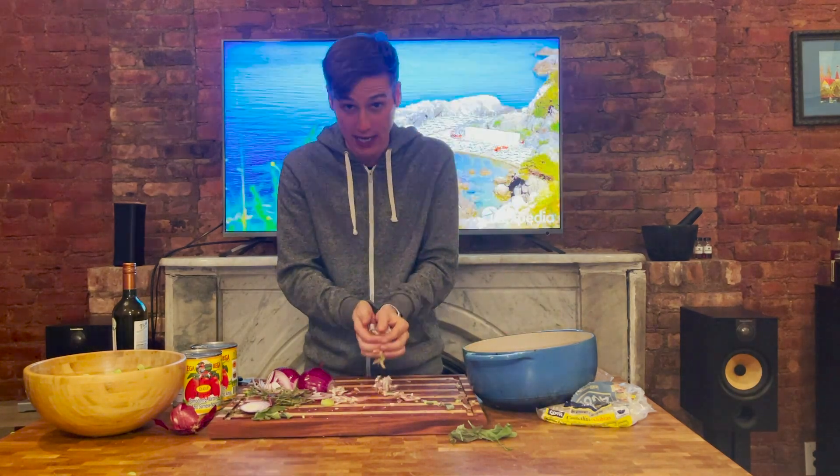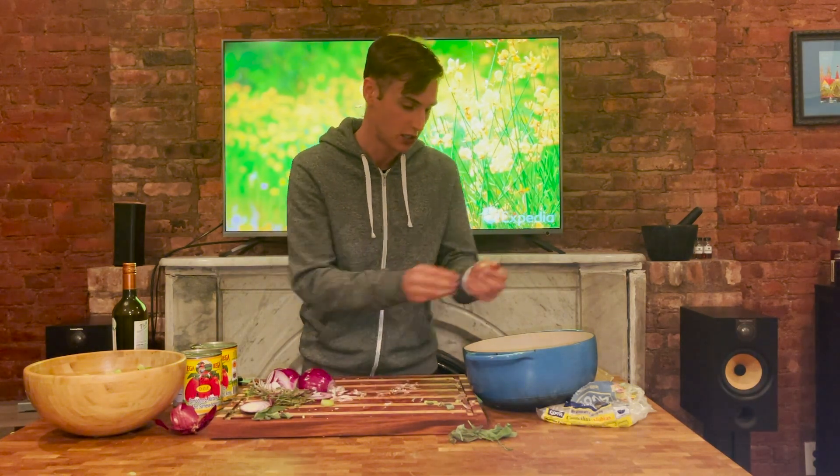This is half a kilogram of pancetta that I got from Eataly. I'm going to add this to our vegetarian dish and make it not so vegetarian. But again, you don't have to do this — you can just have the delicious vegetarian version. I just prefer a little pig.